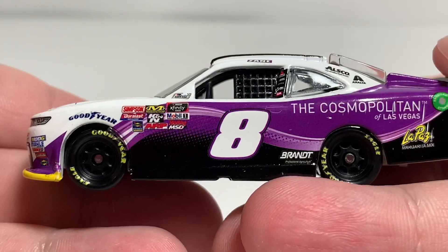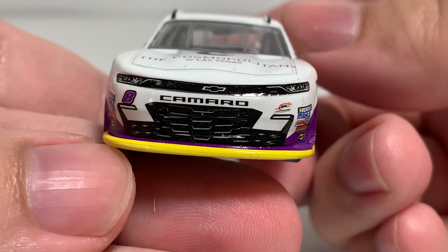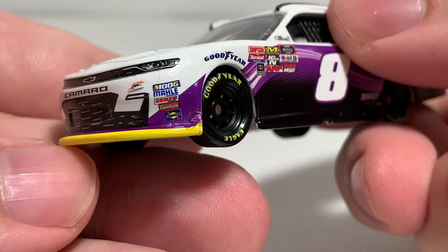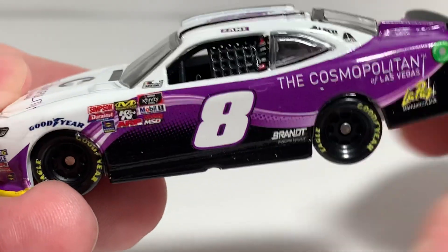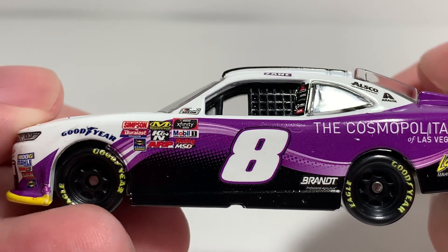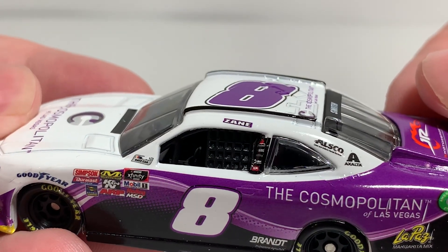It's a really good looking car — surprised this car made minimum order. Starting on the hood, we have The Cosmopolitan of Las Vegas Chevrolet Camaro number 8, Junior Motorsports contingencies. On the front bumper we have MoVe, 100 Years, Moly, Comp Cam, Edelbrock, and Sunoco. Of course Goodyear above both front tires. NASCAR race car on the A-post along with the NASCAR Xfinity Series logo, Mobil 1, Holley, MSD, ARP, Sunoco, Rookie of the Year contender, KNN, Mechanic Wear, Simpson, and Dura-Last.